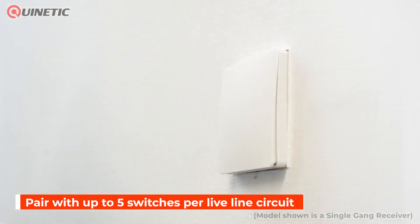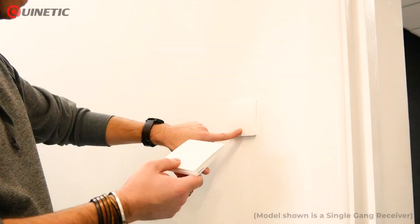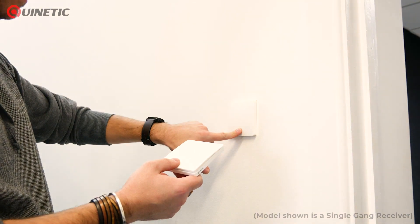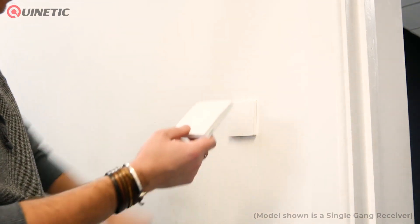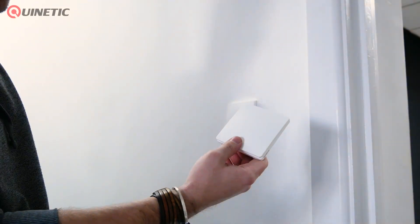To pair, press and hold the switch for six seconds until the connected lights start to flash. Release the switch and the inline switch is now in pairing mode. Press the wireless switch button you want to add to pair it.